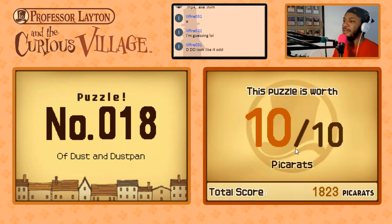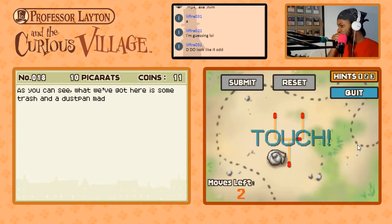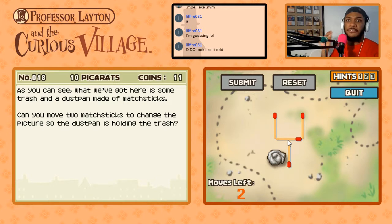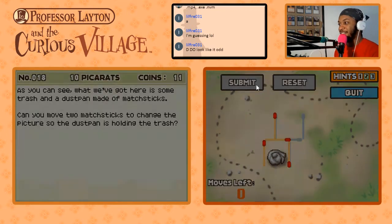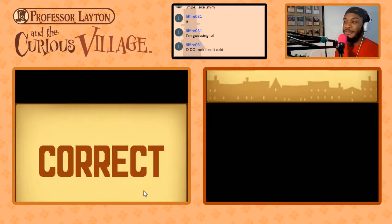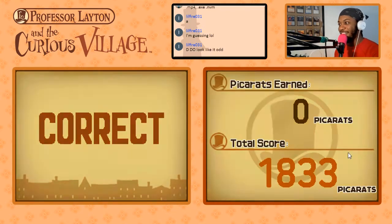Probably made a Mice and Men reference — 10 pickerats, we got this. What we've got here is some trash and a dustpan made of matchsticks. Can you move two matchsticks to change the picture so the dustpan is holding the trash? Sure we can. This one's done already — we're moving this one here and this one here. Trash is in the dustpan.